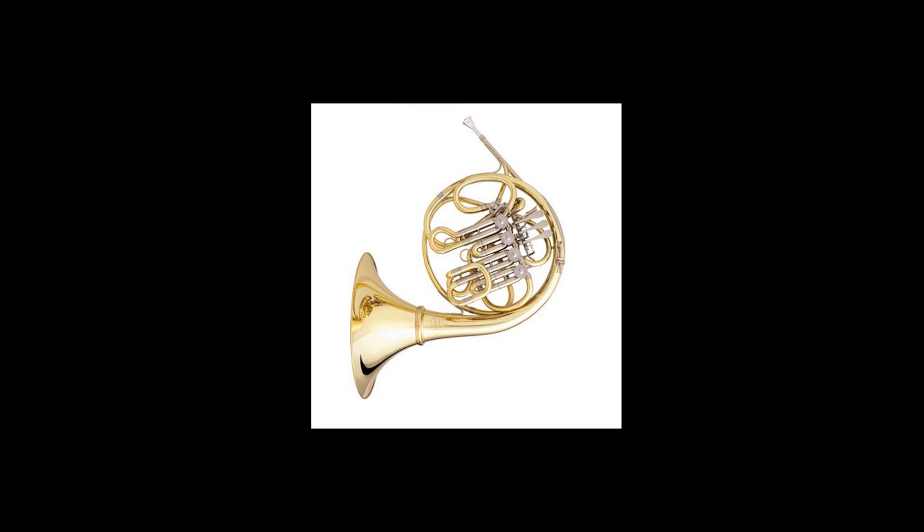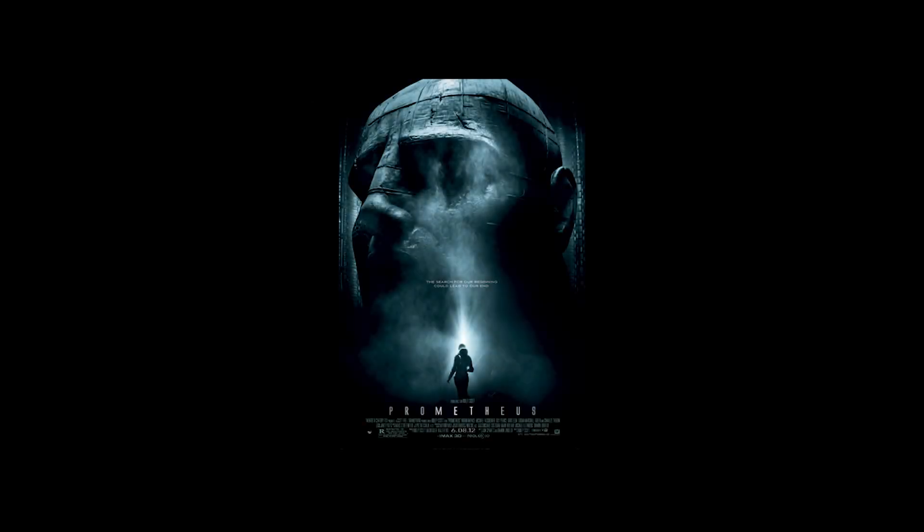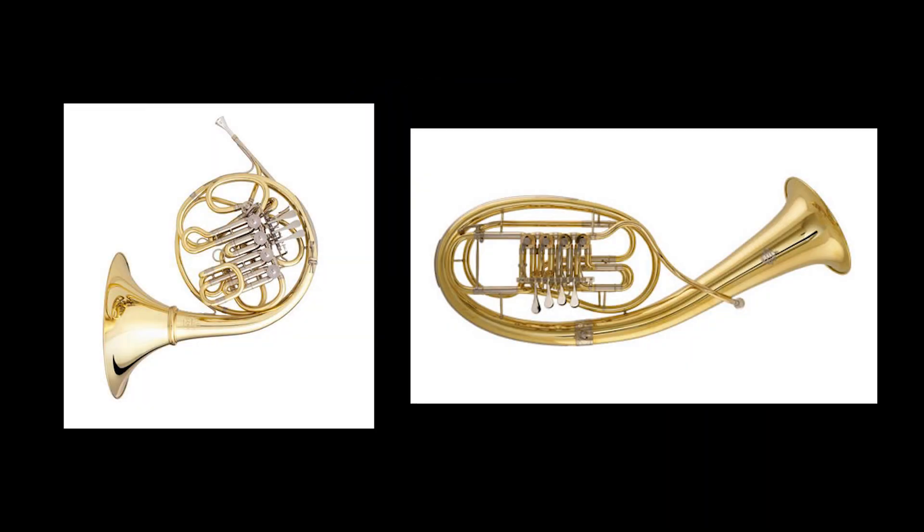If a player wanted to play below the range of the horn yet still maintain the overall tone and timbre, a player would use the Wagner tuba. If you wanted to write above the general range, the descant horn would be used. Harry Gregson-Williams' main theme to Prometheus is a perfect example of the descant horn and how you could enter the range of the trumpet without abandoning the beautiful color that is the French horn. Most professional musicians in the film scoring world will have a Wagner tuba and a descant horn.